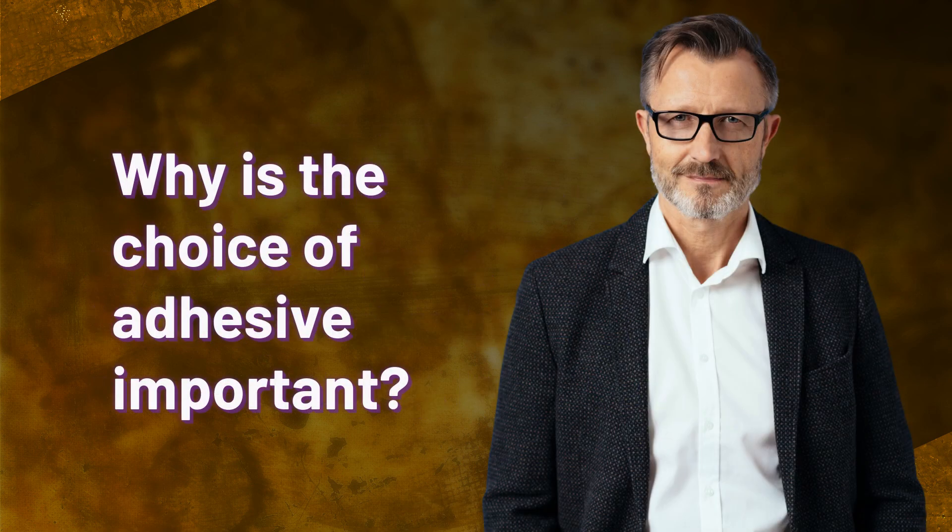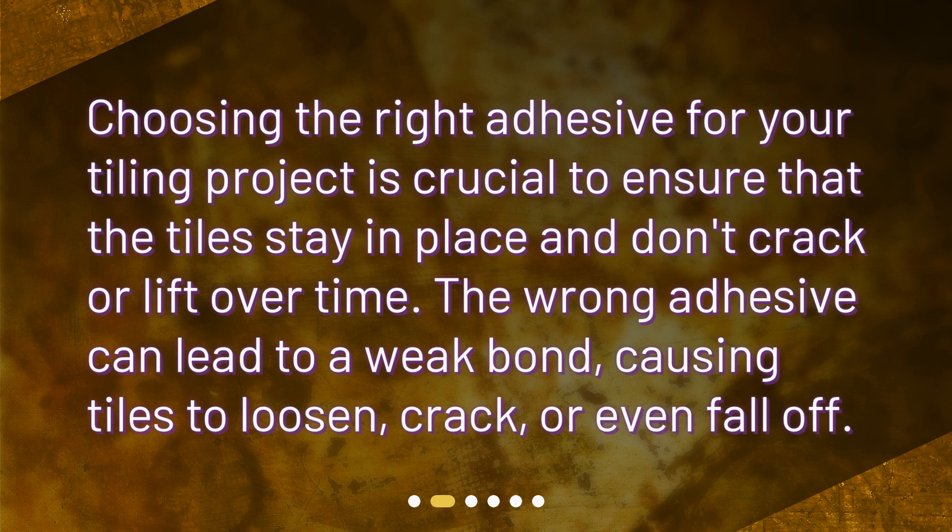Why is the choice of adhesive important? Choosing the right adhesive for your tiling project is crucial to ensure that the tiles stay in place and don't crack or lift over time. The wrong adhesive can lead to a weak bond, causing tiles to loosen, crack, or even fall off.